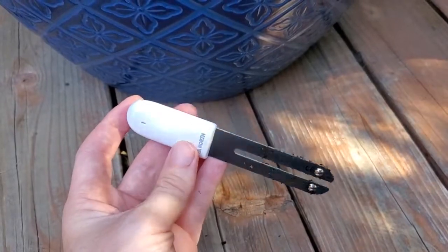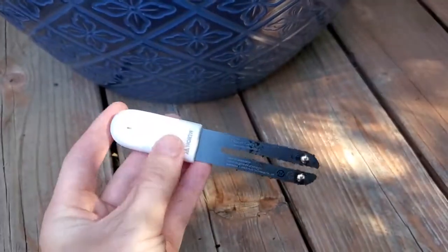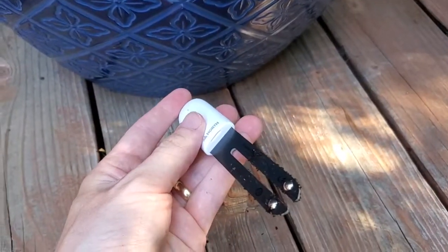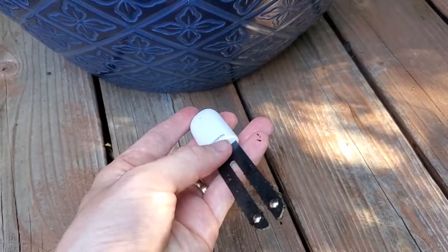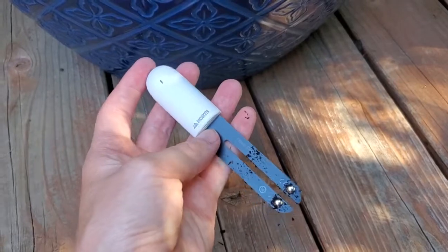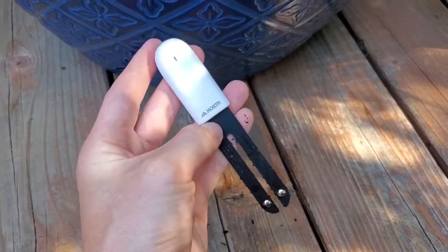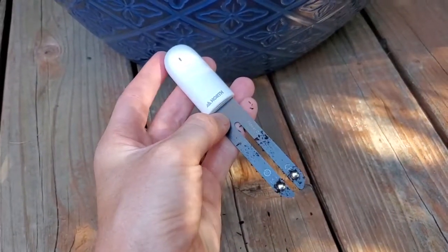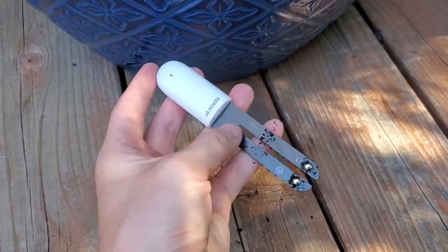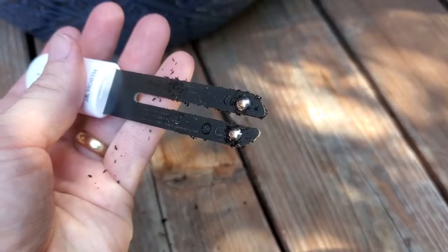I wanted to test this out on my own smart garden and see how it works. The sensor itself is really simple — it's this little dongle. It has a battery inside, so the first step is to pop open the battery door and remove a little barrier. It has a battery preloaded and that battery is replaceable, which is really helpful — just a little button cell in there. You close the battery door again and that starts the sensor working. There's nothing on the sensor that visibly indicates it's working, so you do have to connect to the app to see the data. It's got this probe with little metal contacts down at the bottom.